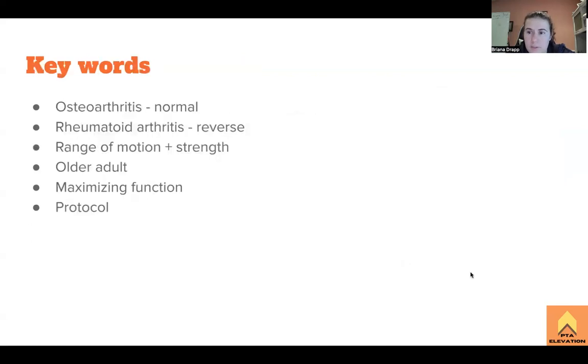So what are our keywords? Osteoarthritis is the etiology — you'll do a normal total shoulder replacement. Rheumatoid arthritis — the surgeon will do the reverse total shoulder. You gain range of motion back first, and then you gain the strength. It's going to probably be an older adult you'll be treating. The big thing is maximizing the patient's function as much as you can, getting them back to doing all the things they wanted to do. The protocol — just follow the protocol of whatever the surgeon says. The boards won't have a specific protocol, but keep in your clinical box that there will be a protocol to follow.